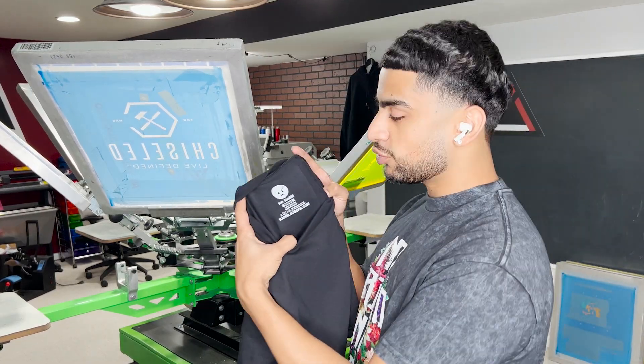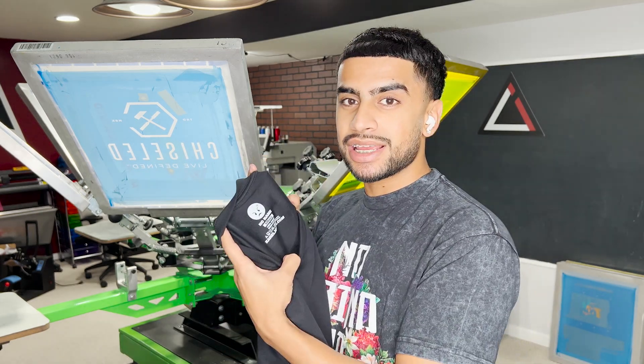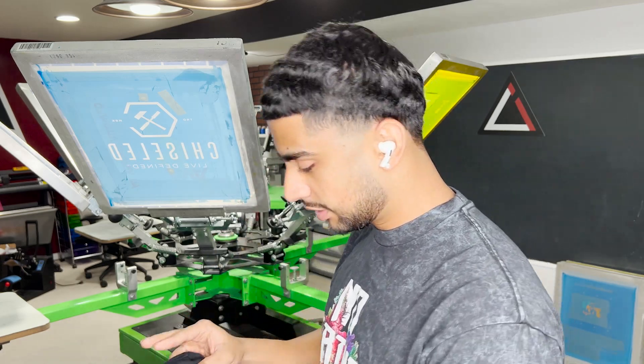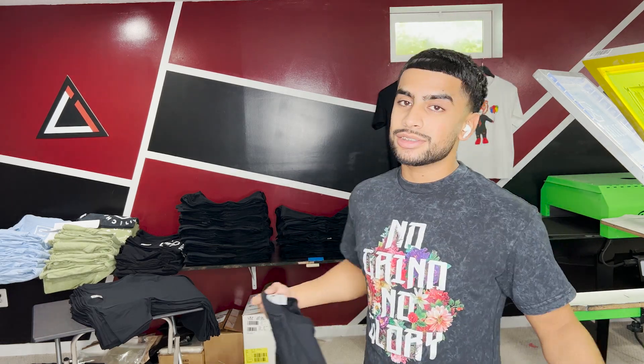Just as simple as that, we just made this shirt 10 times better by adding a printed tag so it's not irritating on the neck and it's customized to the customer's merch, brand, or whatever they're going after. I'm going to go ahead and finish printing all these neck tags and I'll see you on the other end.